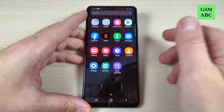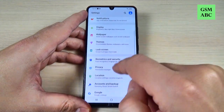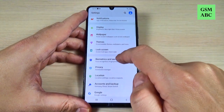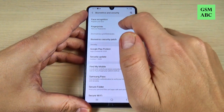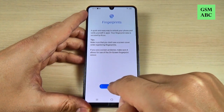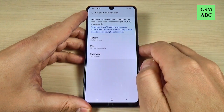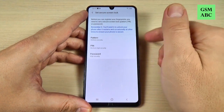To do that, just go to Settings and here scroll down and go to Biometrics and Security. Here we have Fingerprints. Just tap this and then tap Continue.